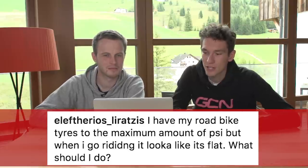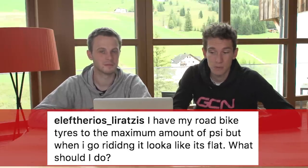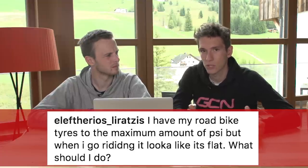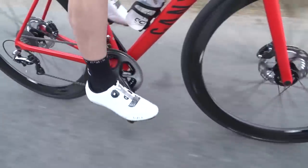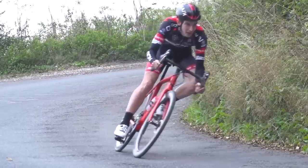We've got this from Elotherios Liratsis. He says he inflates his road tyres to the maximum amount of pressure, but yet when he goes riding they still look kind of flat, so what should he do? This puzzled me, because you should never really have to inflate your tyres to the maximum amount of pressure. But if they're still looking kind of flat, the only thing I thought was that maybe you could run wider tyres if your bike will fit them, or get someone else to check what it looks like when you're sat on the bike — maybe it looks flat but actually it's not.